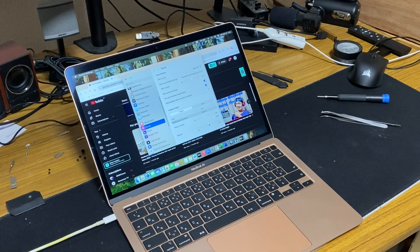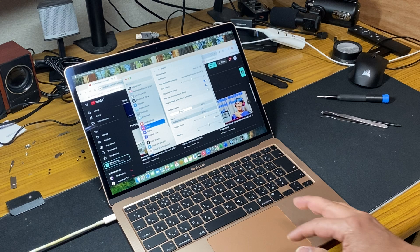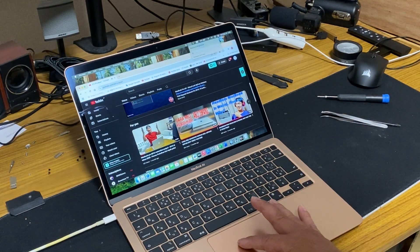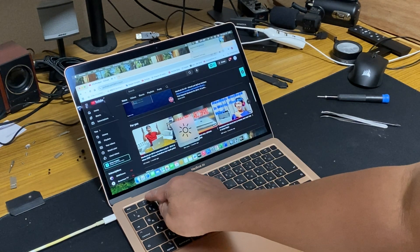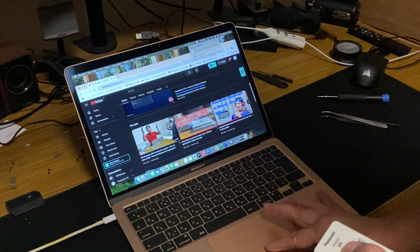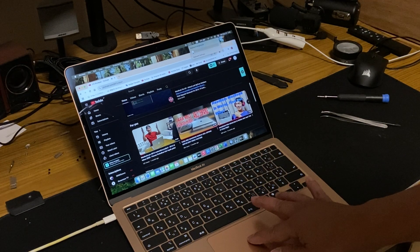Okay, now the last step is to cover it up and we're all good. I got everything working. Let's check the keyboard — keyboard works! It's working. Keyboard works.